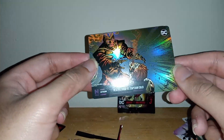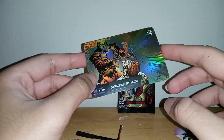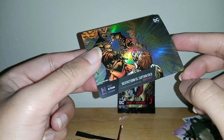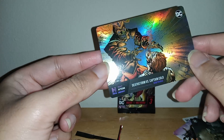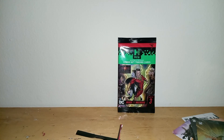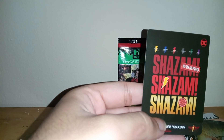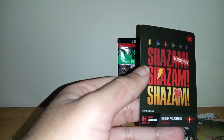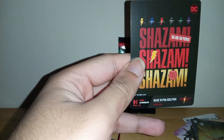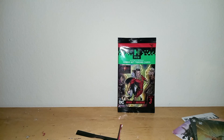Look at this one — hologram card, really shiny card. Death Storm versus Captain Cold — I like this one, pretty cool. Awesome! Shazam, 'We are the power' — it's promoting the movie. Made in Philadelphia, that's funny! Got all the others, the logos of the heroes — that's pretty cool.